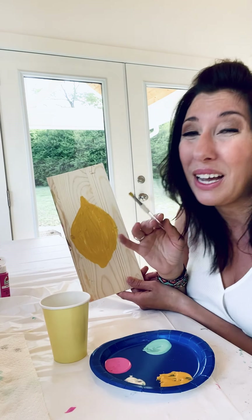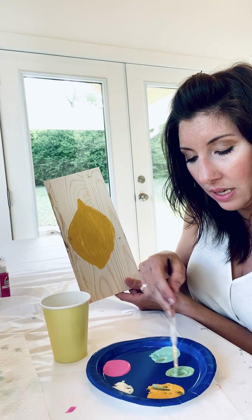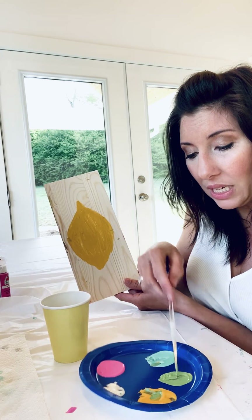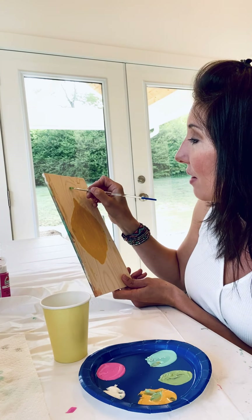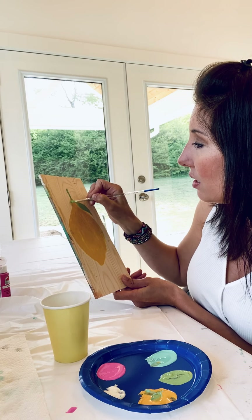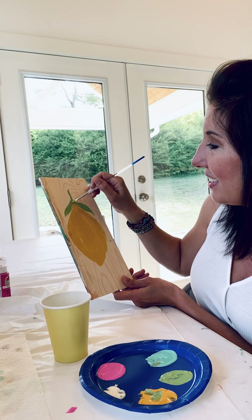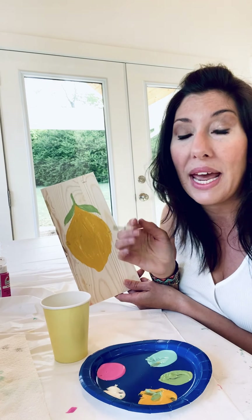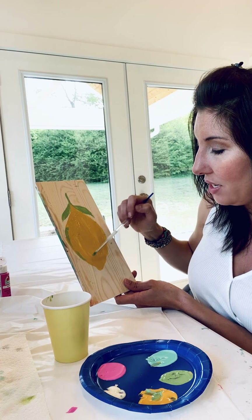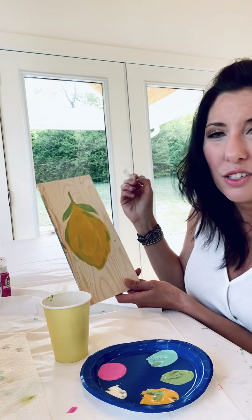You don't have to rinse off your brush, because we're going to make green. Keep your yellow on your brush and add some blue — mix them together until you have the green color you want. Now we're going to make our stem, with a little piece in the middle that breaks off into leaves. Do a leaf here and a leaf there. You can add two leaves or more — do whatever you want, this is your picture. I'll add a little bit of green to the side just to accent our lemon and show off some shading.